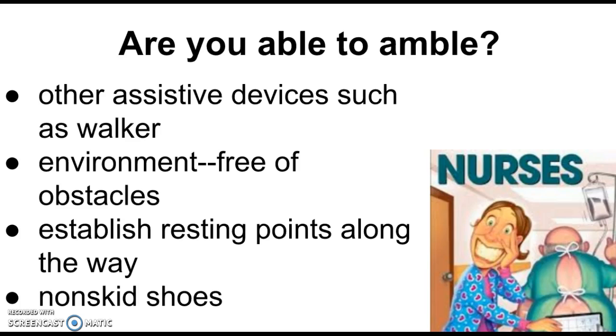Always make sure we have something on their feet — non-skid shoes, or socks with the rubber grips on them. Shoes are a lot better. The very worst thing you can ever walk somebody in is Ted Hose, unless they're covered with something, because those things are extremely slippery — like trying to walk in pantyhose. If your patient has Ted Hose on, make sure there's something else on top: shoes and socks or non-skid slippers. Don't ever walk somebody just in Ted Hose.